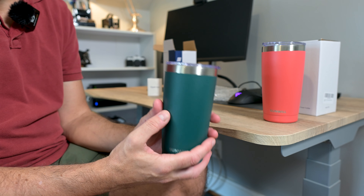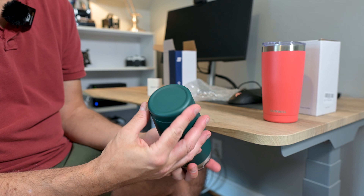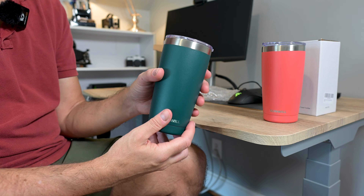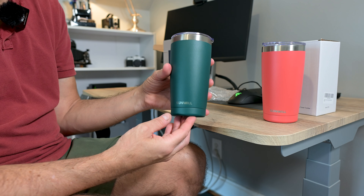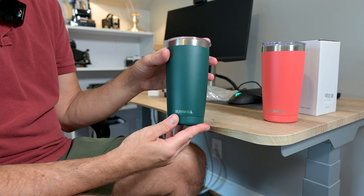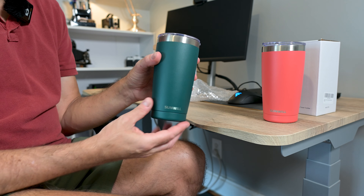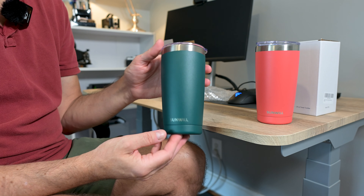These are really nice tumblers. The 20-ounce size fits in most car cup holders — it's not too large, just the right size. I think this 20-ounce size is a nice in-between. I don't really like those large 32-ounce or even 40-ounce ones. So I think if you pick up any of these, you're really going to be happy — we've loved them.